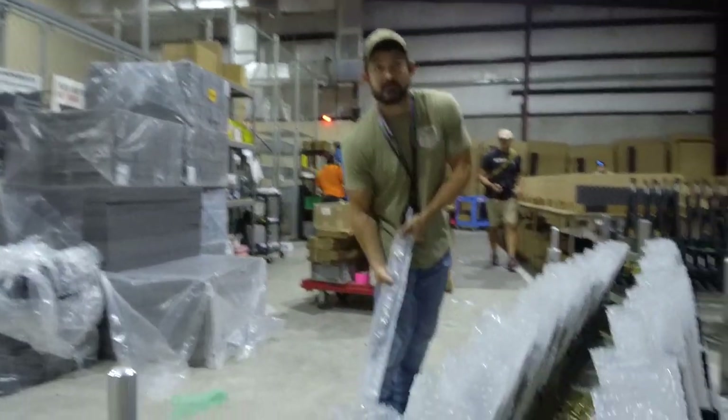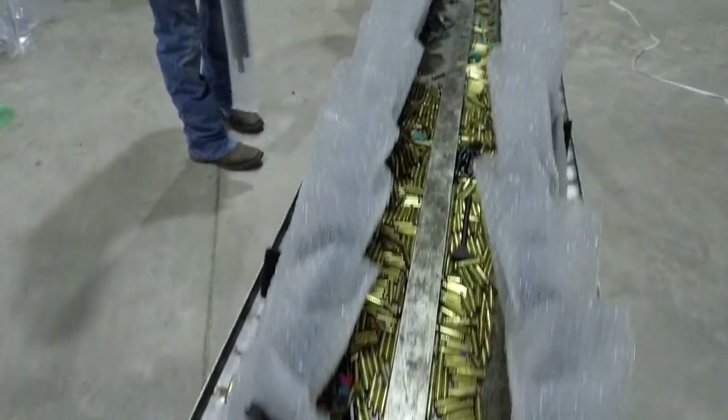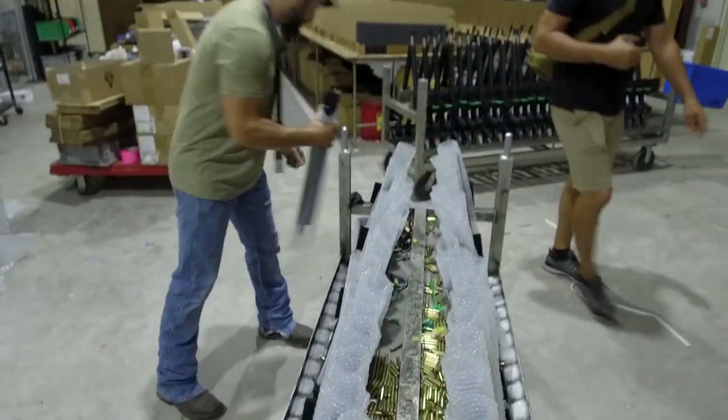This is the rack that goes in the shooting range — that's why the brass is in here. They can get brass everywhere and there you go.